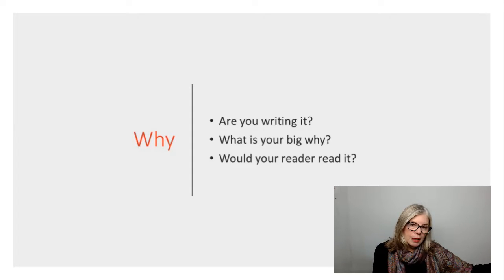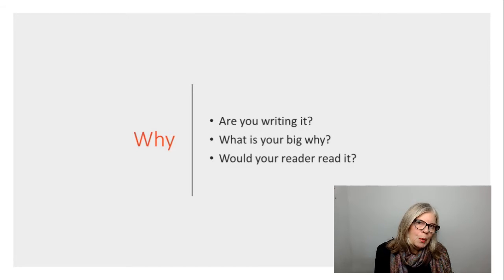Then over the far side — remember that the inside is for the ideal reader — why are you writing it? What is your big why? Clarity, impact, build your brand, need it for speaking, want it for something else. What is your big, big why of getting this book out?